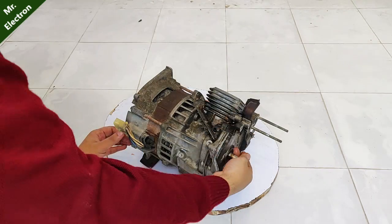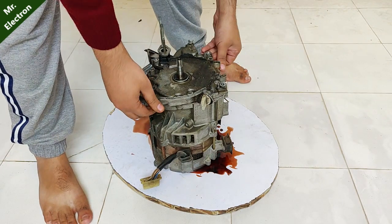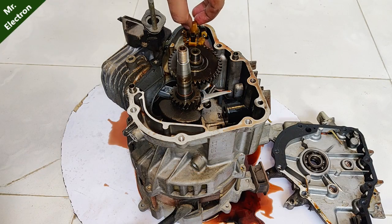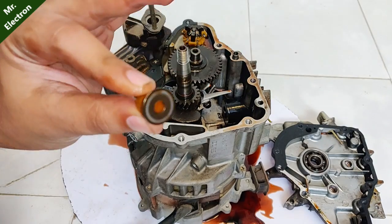The red liquid that you see is obviously the engine oil. Let's take apart the head of the engine so you can see the bearing and the gears inside the engine. There is also a plastic piece — let's keep it aside.